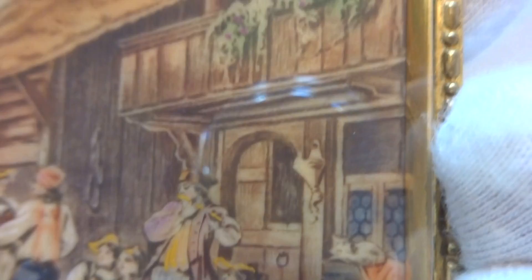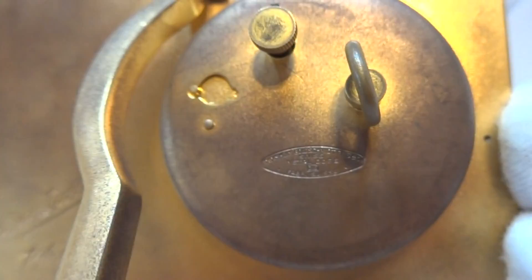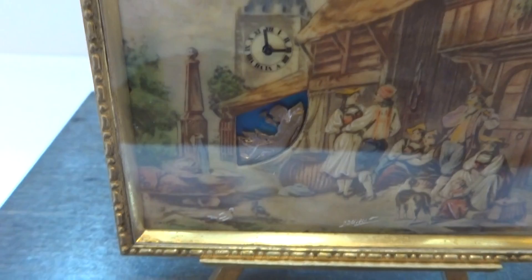The village scene is also nice and crisp. The back of the clock also indicates what type of clock this is. I just think it's really cool. It's a one-day movement.